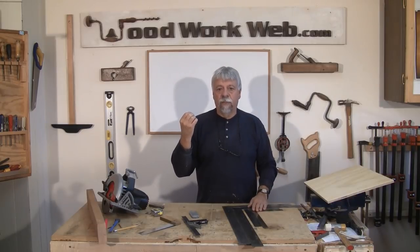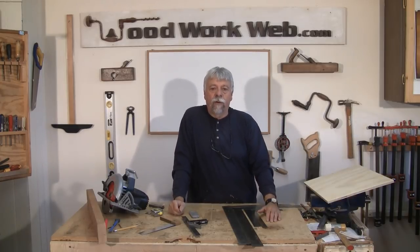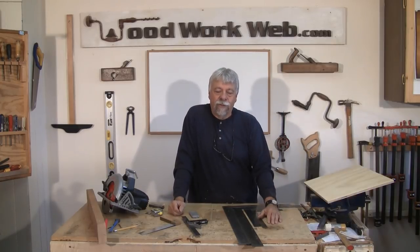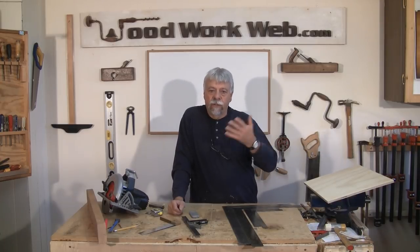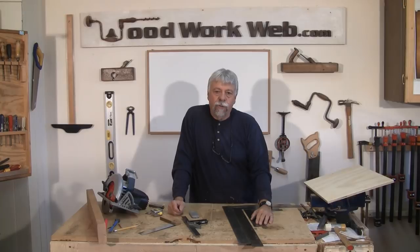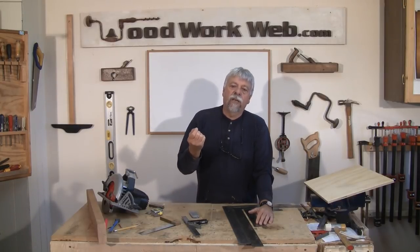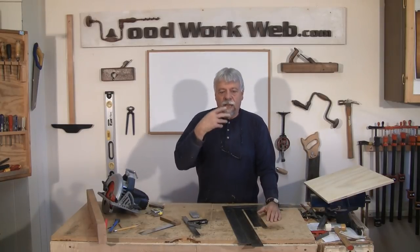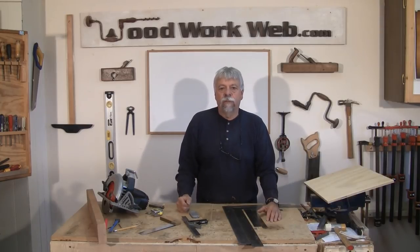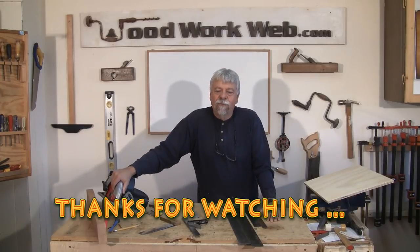Steel squares in the workshop, in my mind, are the way to go. And so that concludes my short video on squares and where and how to use them. If you like what we're doing here, we ask you to subscribe to this YouTube channel. We also ask you to subscribe to Woodwork Web because there's always associated articles with different and more detailed information that you may find useful. I'm Colin Kinnett for Woodwork Web. Thanks for watching.